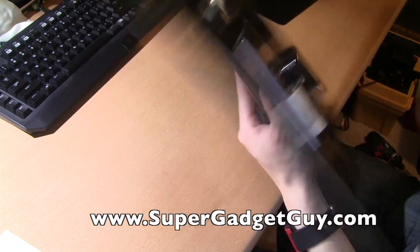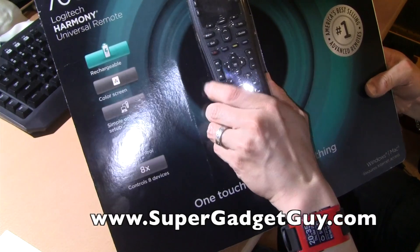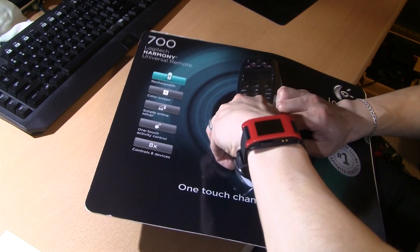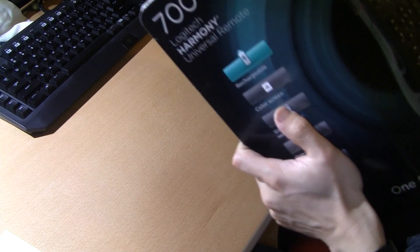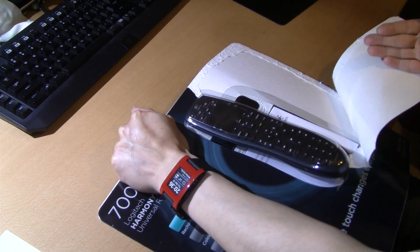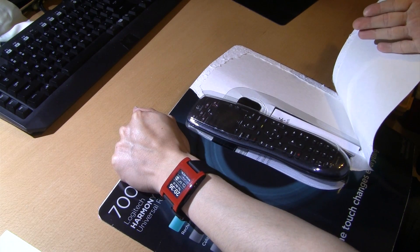So this is the Costco packaging. You can see this is a rechargeable remote, much like the 880 I have — it has a cradle. Let's get this open. Not a big fan of this kind of packaging.